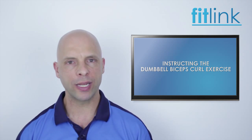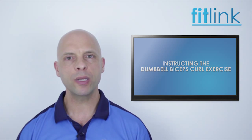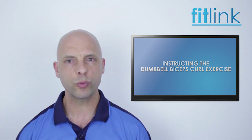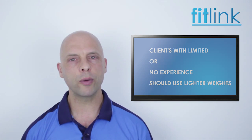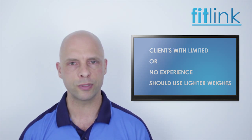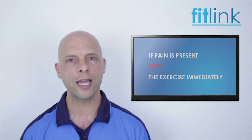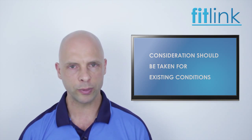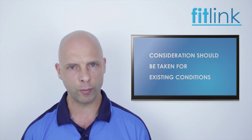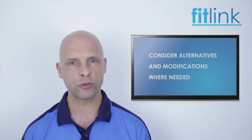So that was an example of how to demonstrate and instruct this exercise. The principles of demonstrating and teaching this exercise can be applied to all similar exercises and movements. For some clients, there are precautions which should be considered. For a client with little or no experience, start with a low weight and gradually increase the weight as they become more accustomed to the exercise. If the client is experiencing any pain, stop the exercise immediately and investigate. Clients with any shoulder instability, elbow and wrist conditions, and those with excessive lumbar lordosis should be cautious when performing this exercise. Modifications and alternatives may need to be considered for those with any contraindications.